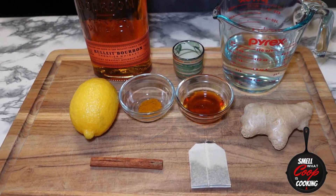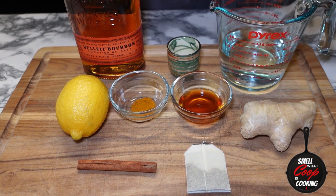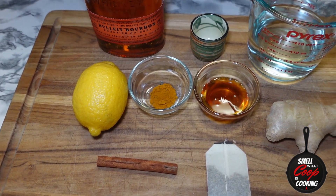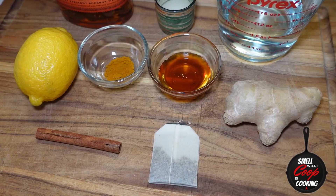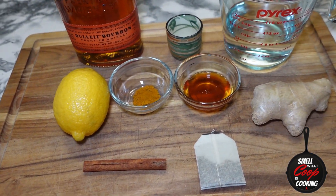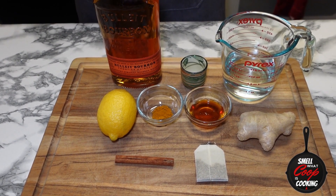Here are the ingredients for today's hot toddy. I've got one lemon and ginger green tea bag — feel free to substitute the green tea for any tea you like, and if you want a non-caffeinated version, feel free to throw in an herbal tea. We've got one cinnamon stick, one lemon, half a teaspoon of turmeric, one tablespoon of honey, a knob of ginger, one cup of water to steep it all in, and you can't have a hot toddy without the bourbon — gonna be using one shot of that.